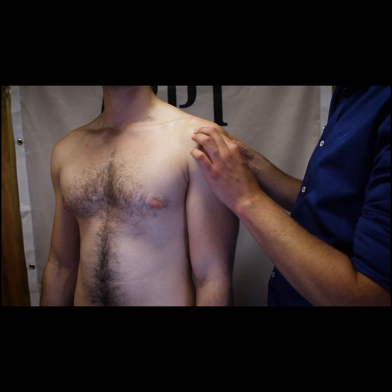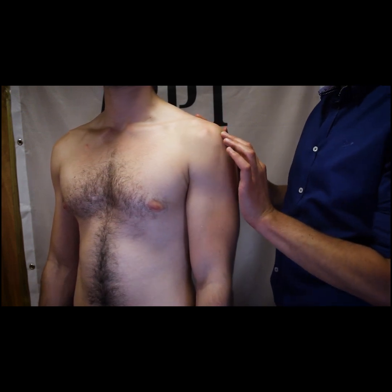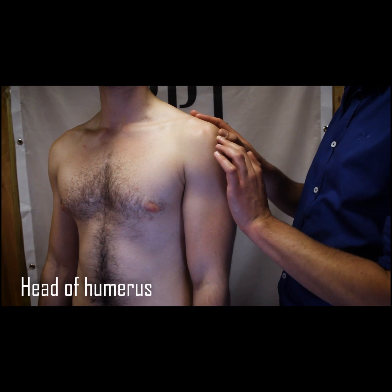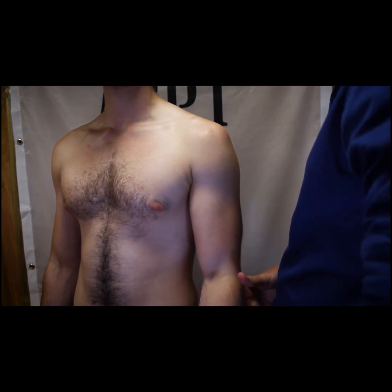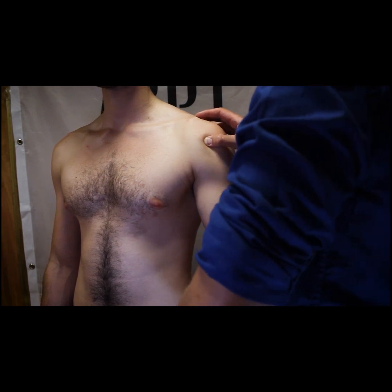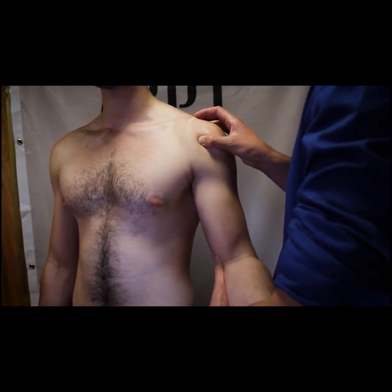Once we have identified the acromion we can find the subacromial space immediately beneath the lateral aspect of the acromion. Beneath the subacromial space we come to the head of the humerus. By flexing the elbow and supporting the arm we can rotate the humerus and identify the intertubercular groove, which runs vertically between the greater tubercle on the lateral aspect and the lesser tubercle on the medial aspect.